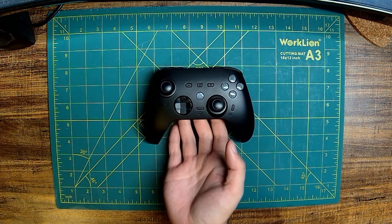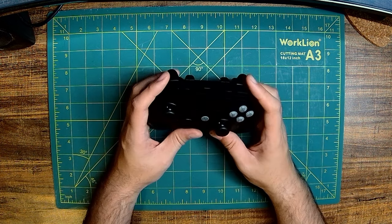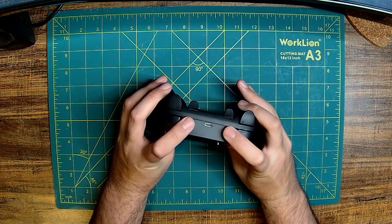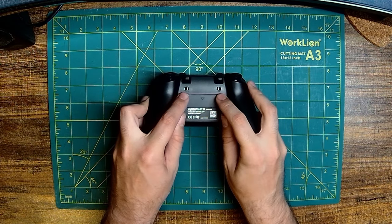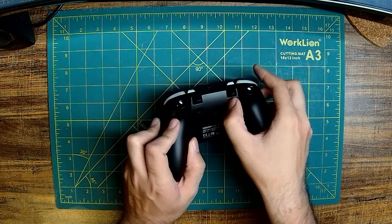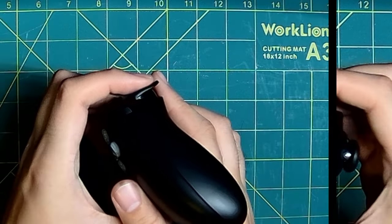Now let's take a look at what makes the Siozen Z2 unique. The Z2 uses a very interesting layout for its extra MicroSwitch buttons that facilitate a claw-style grip. There are also trigger stops to shorten the distance required for full trigger activation, which is great for first-person shooters as well as fighting games.